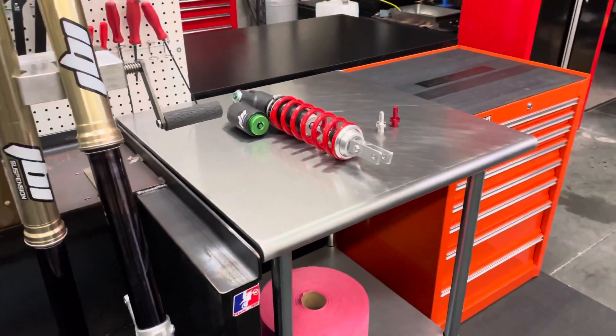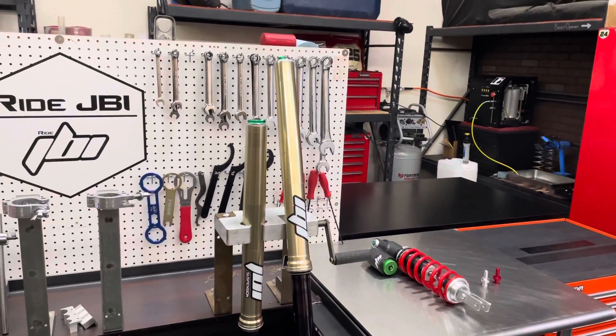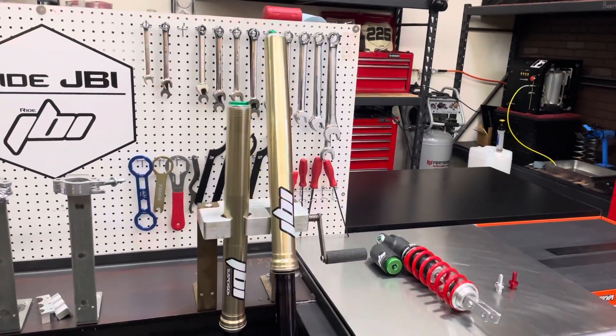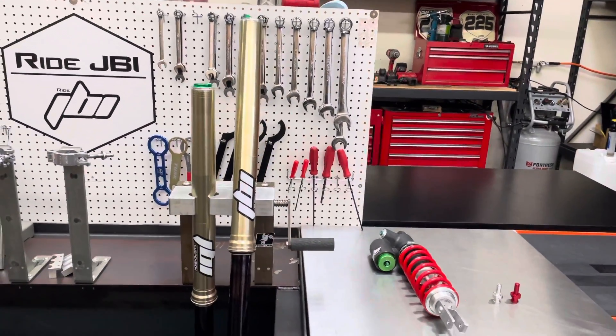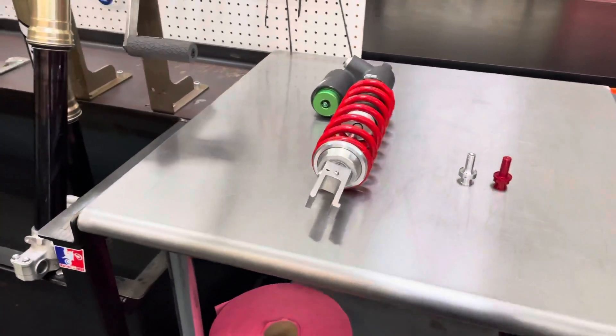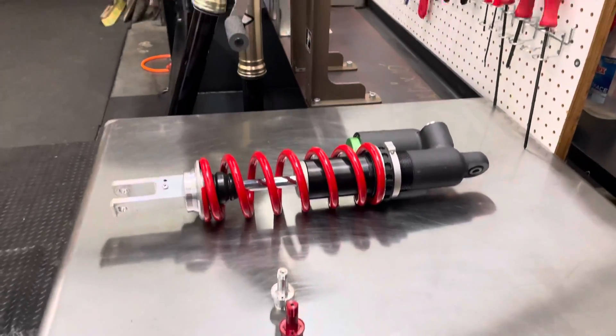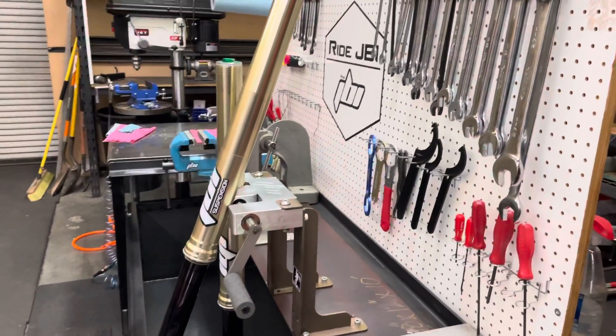All JBI suspension services and parts can be found at RideJBI.com. If you're looking for a custom suspension setup, please send us an email or give us a call. We'd be happy to talk to you and come up with a strategy and setup that will work best for your riding conditions, riding type, and terrain.